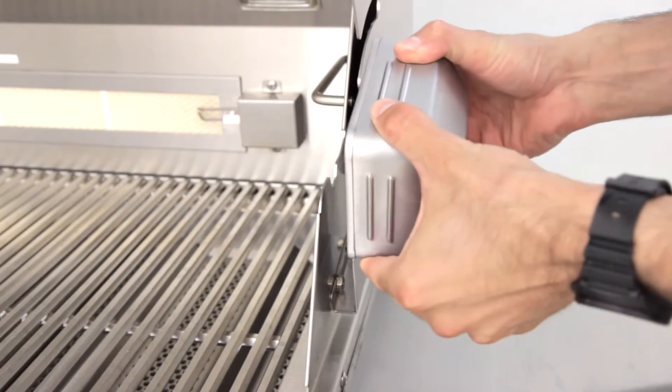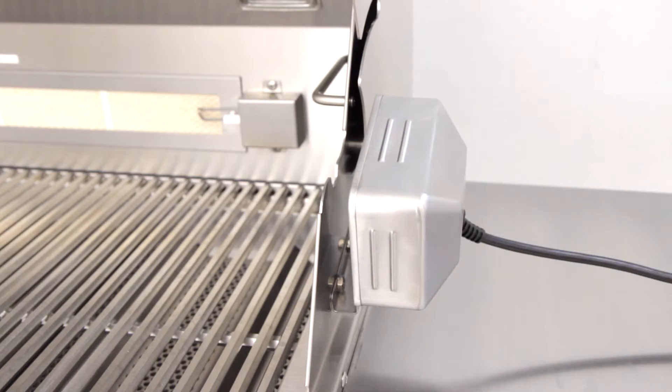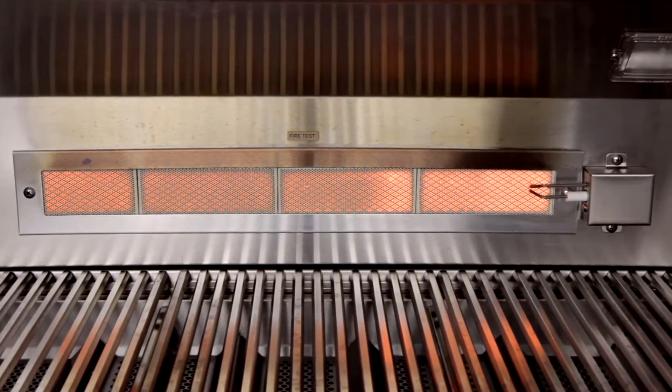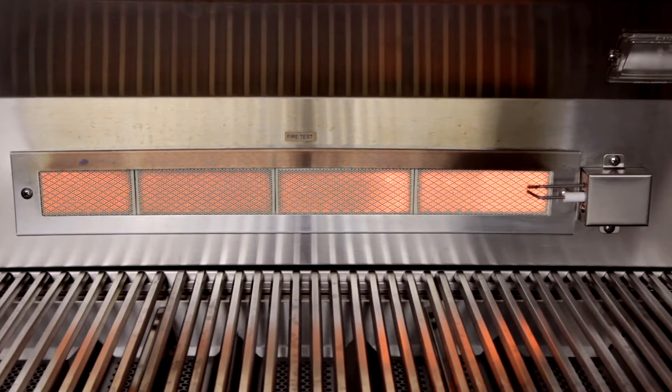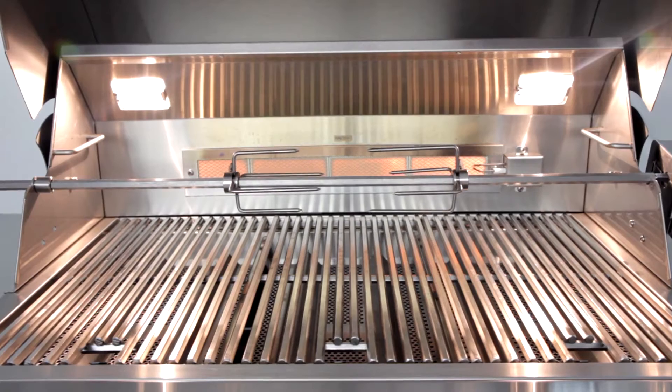The Blaze Professional comes with a rotisserie kit with an included waterproof rotisserie motor. The included rear infrared burner delivers 10,000 BTUs of heat, providing an incredible outer crust to any food you choose to rotisserie.